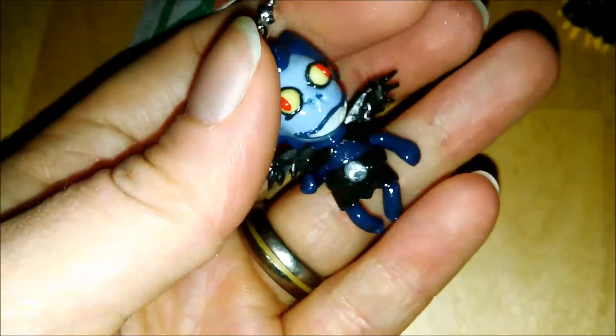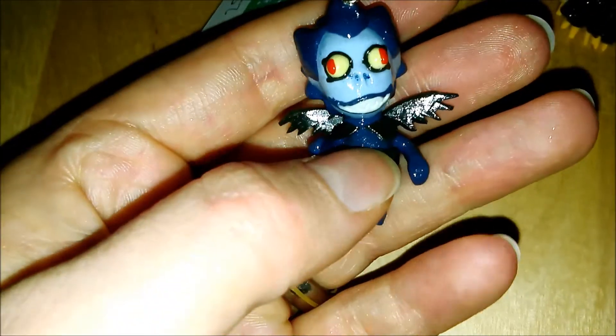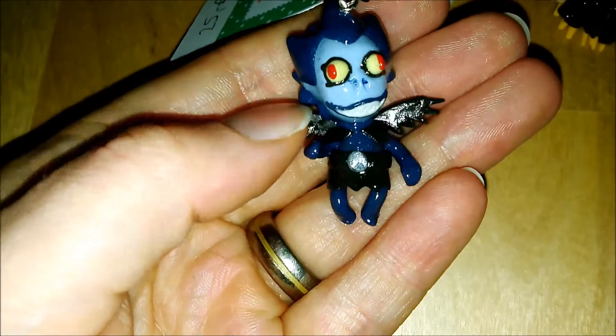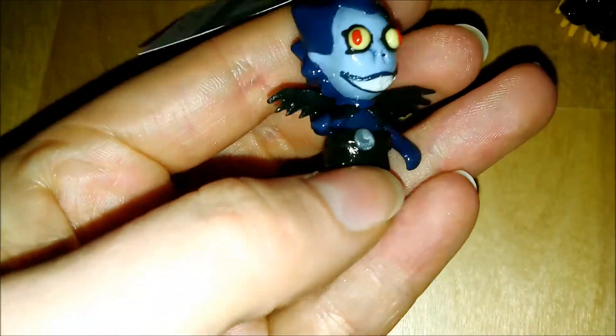Also note the details — his little wings, which hopefully won't come off, and then he's wearing his little cape and skirt thing which has a belt. The only thing missing is his chain earring with a heart, which would have been too small to attach.